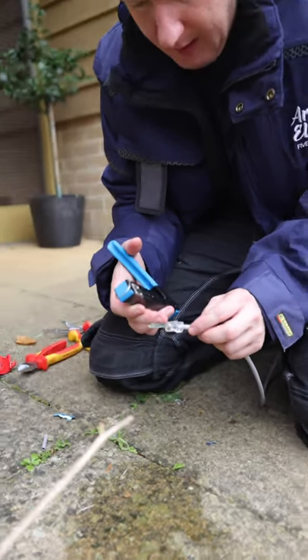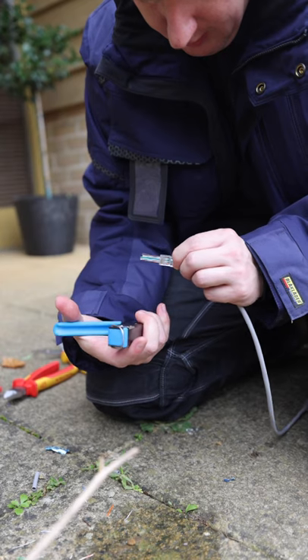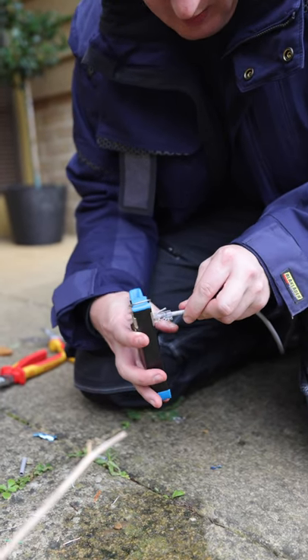This tool does three things: it crimps down the little brass pins into the wires to make a good connection, it crimps the sheath so that it stays in the glass head connector, and it cuts the wires off at the same time. It's very easy and quick.